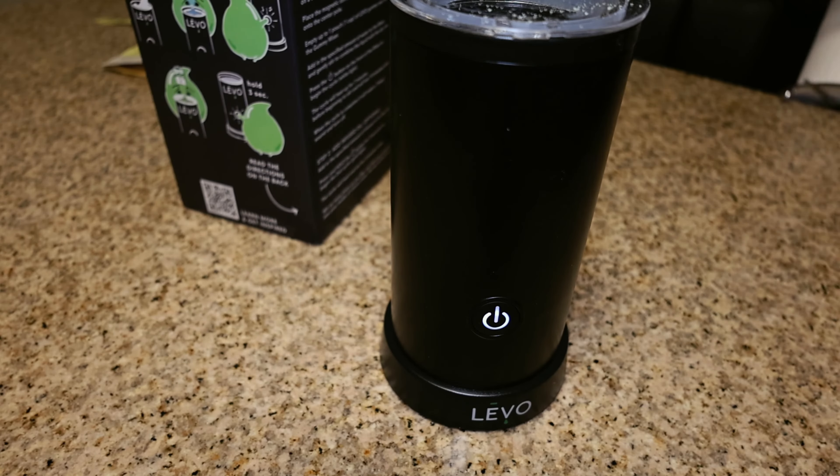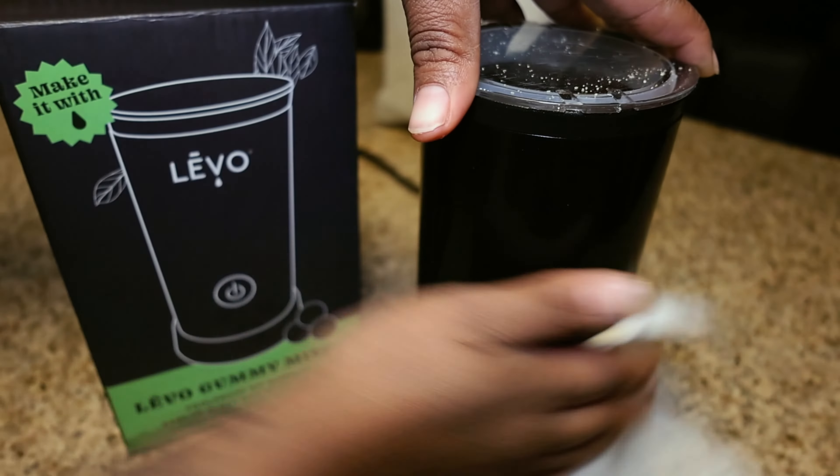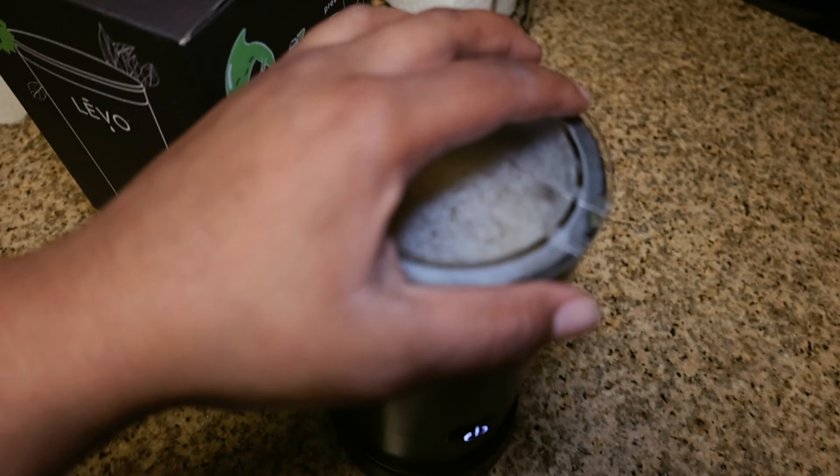While it's mixing, I'm going to take this time to clean up just so I can make sure I have a clean area when I start to add the mixture into the molds.